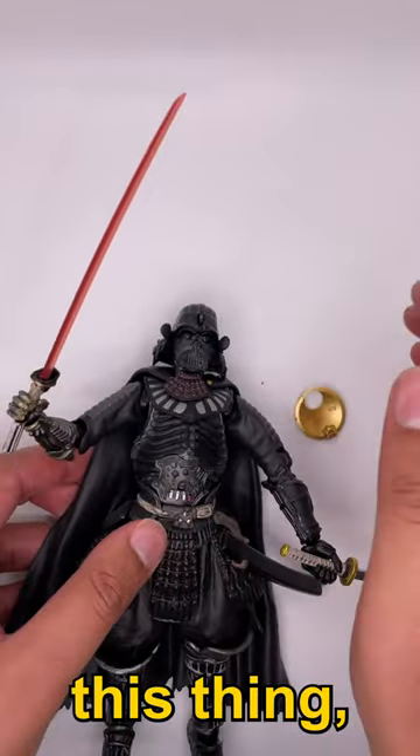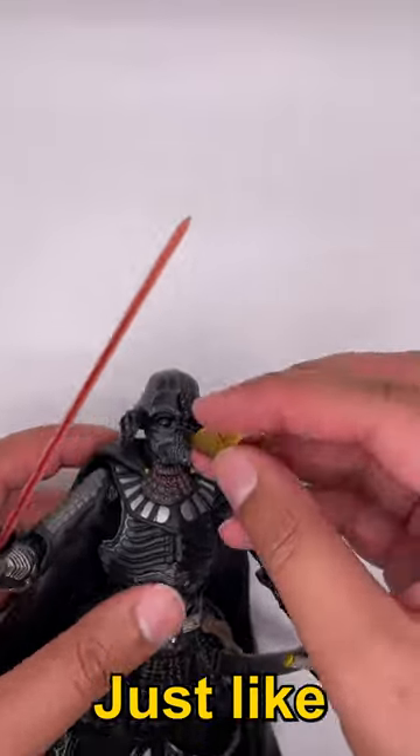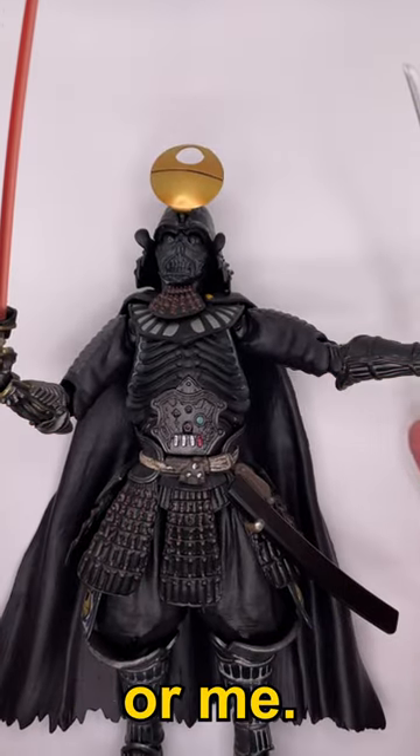This came off. So I guess if you buy this thing, just have it on your shelf and never touch it — just like how a woman will never touch you or me.